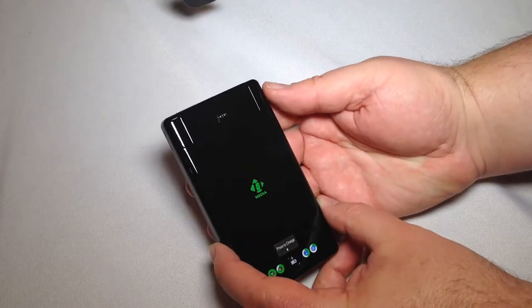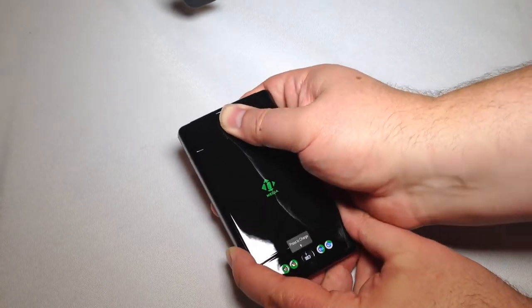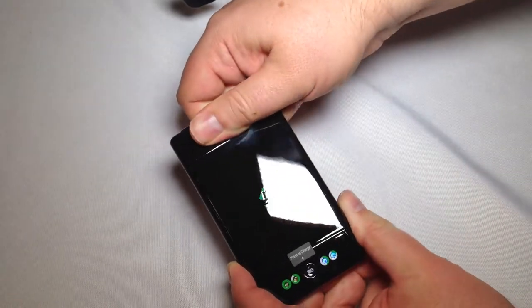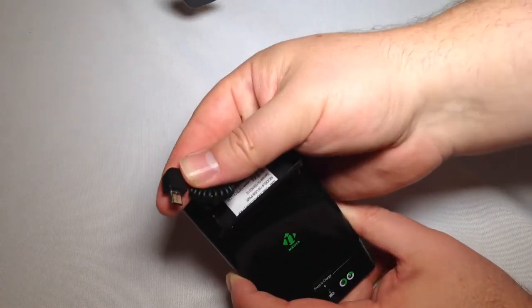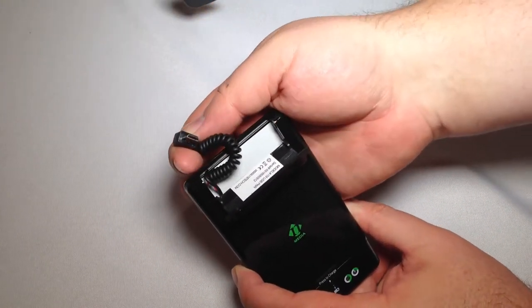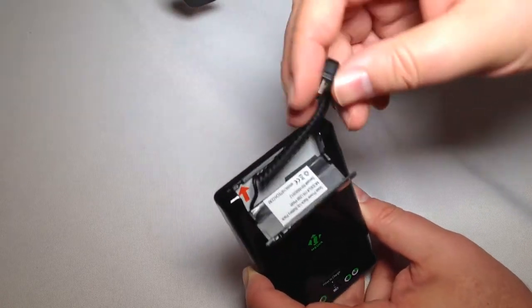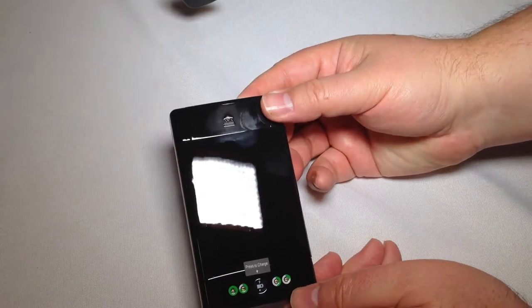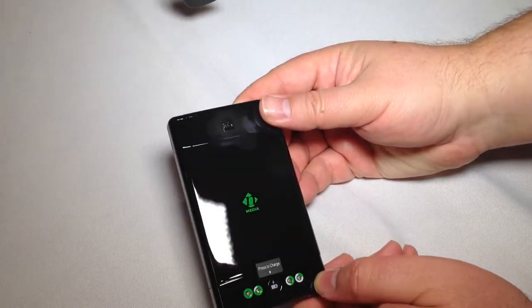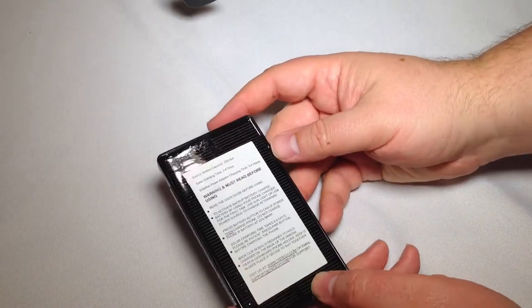It looks like it's mostly come charged up. There's an open area, and this is where the cord is housed for the battery — a micro USB cord. So if you're going to use this with an Apple device, you're going to have to get a converter for it.